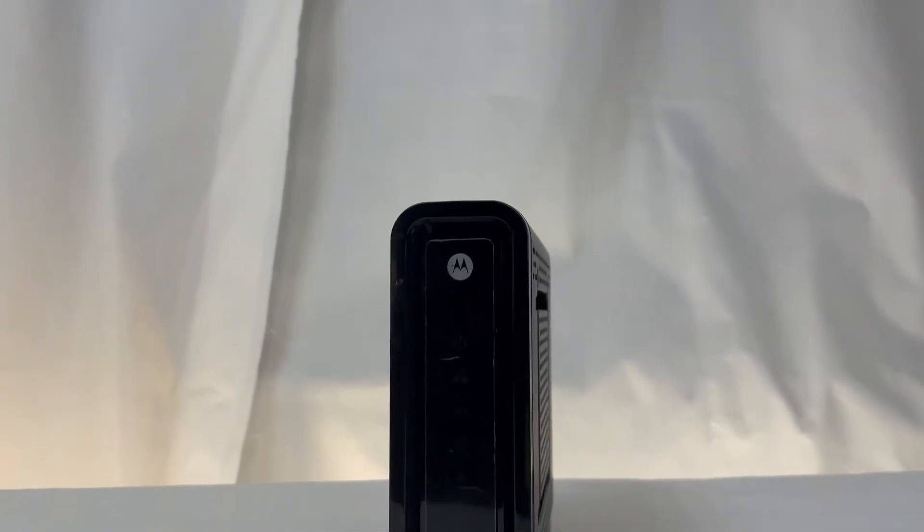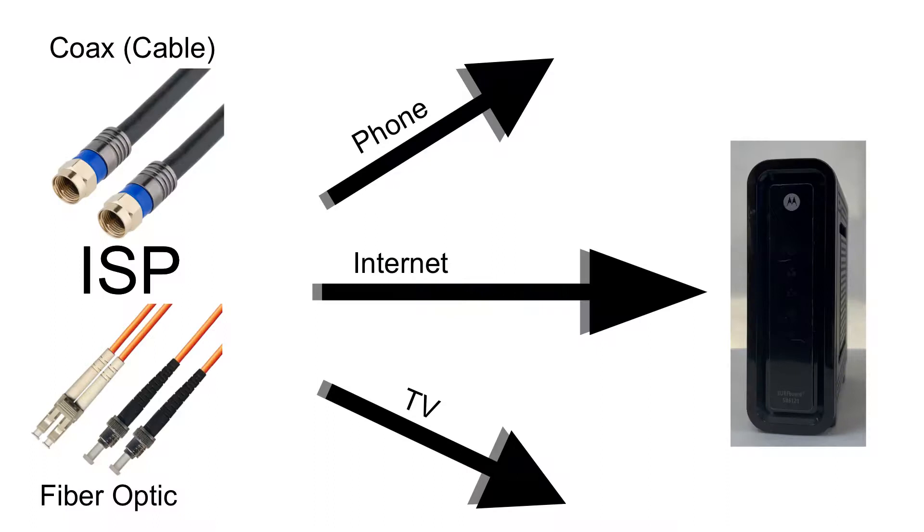First, let's go over the components of your home network. Your internet starts at the modem, either being a cable or fiber modem. This piece pulls the internet signal out of the glass fiber cable or the copper coax cable, separating it from the TV and phone services that are sent through those cables.